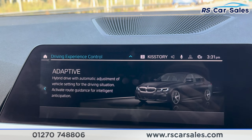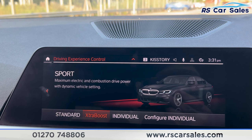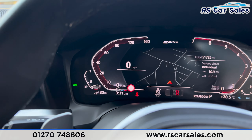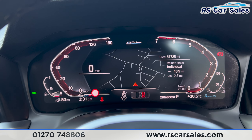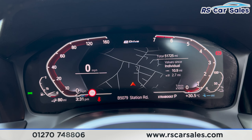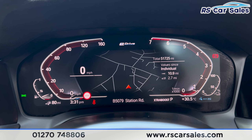Popping it back into neutral, I'll just show you the different drive modes in which this vehicle can be driven: we've got adaptive, electric, hybrid and sport. That's all for today — for more information on this vehicle you can head to the website or give our sales team a call. This car comes with a fresh MOT, a fresh service, and free nationwide next day delivery. Thank you for watching.